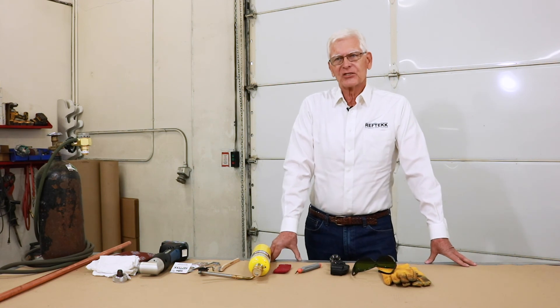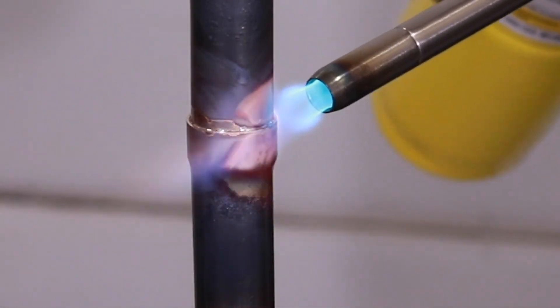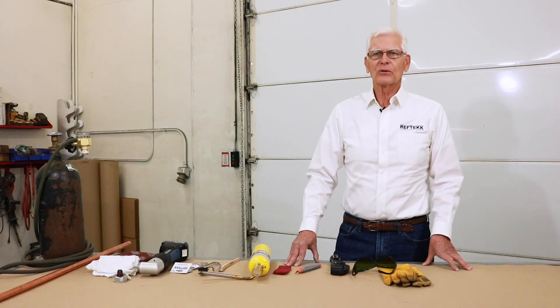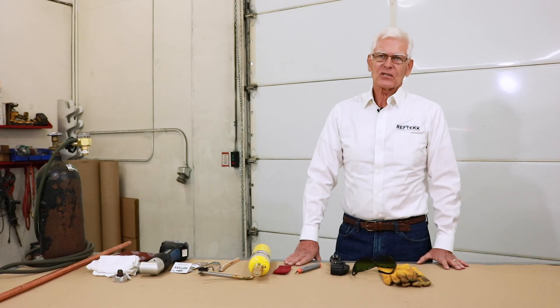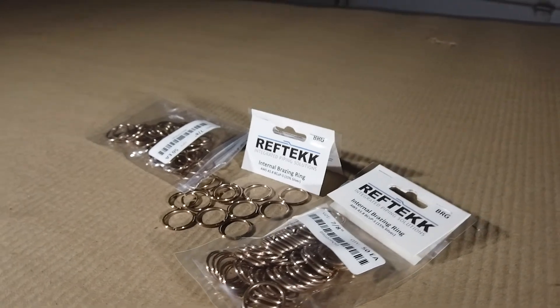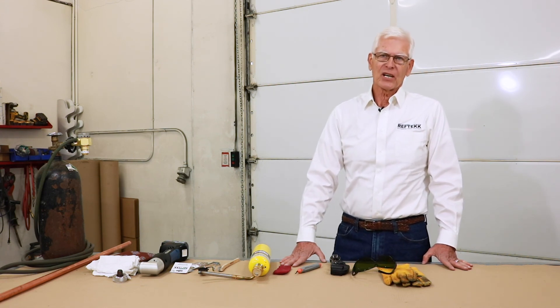The next cool thing is the braising ring. This allows you to braise the joint from the inside out, creating a fillet on both ends of the joint — one on the inside and one on the outside. This means you have a full-depth braise, giving you the best chance for a leak-free brazed joint. Reftec braising rings are BCuP-5, meaning copper phosphorus with 15% silver — self-fluxing on copper, similar to Silphos 15 or Stay-Silv 15. There are different ring sizes for each tube size and they contain enough braising filler to complete even a solder-depth socket from store-bought fittings.